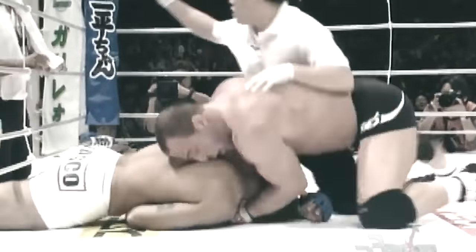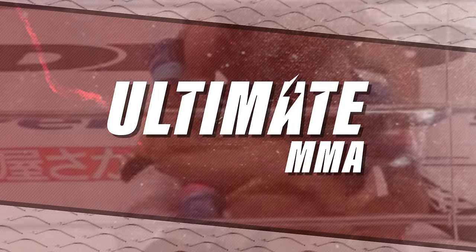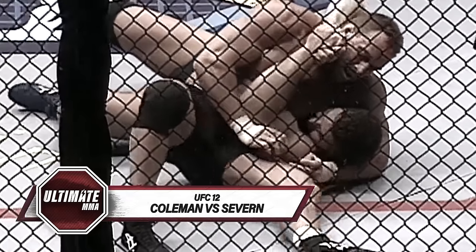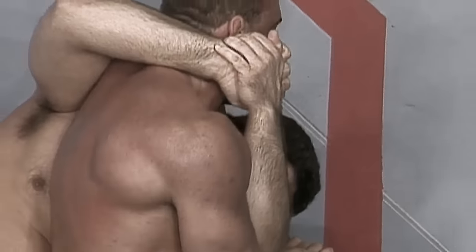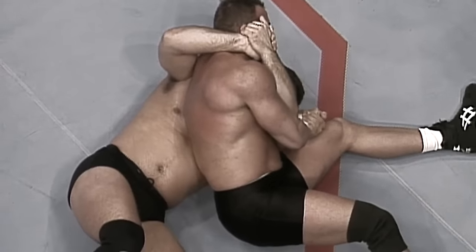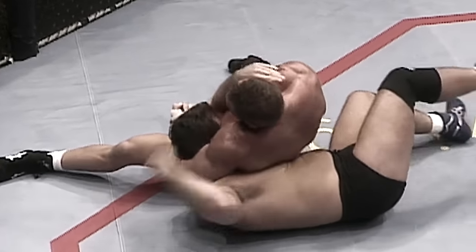And the key here if you're on the ground, Don, is not to panic, correct? Correct. You want to stay calm at all times. And you would think that maybe you could get hit there, but the only portion of Diggins Severin's head visible to Coleman is the top. And that's bare hand going against the skull. And as we've seen at the UFC, that usually results in a broken hand.